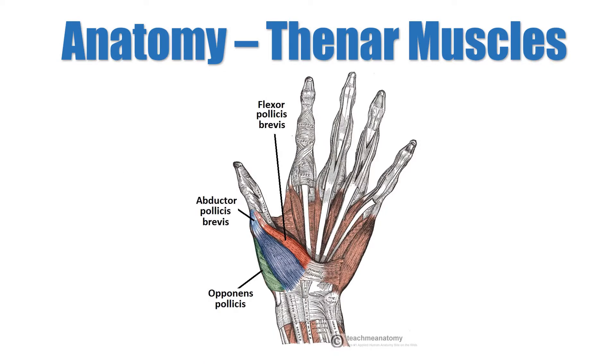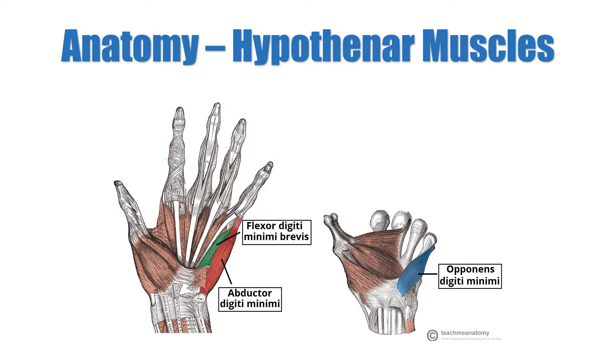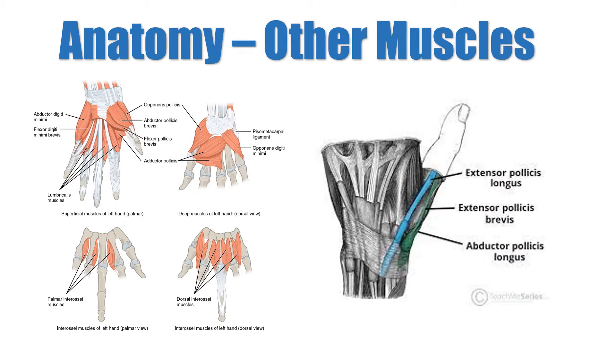The thenar muscles are part of the intrinsic muscles of the hand and collectively form the thenar eminence. They are responsible for fine movements of the thumb. The hypothenar muscles are also part of the intrinsic muscles of the hand and collectively form the hypothenar eminence. The four lumbricals are important for finger movement as they connect the extensor and flexor tendons. The dorsal and palmar interossei assist the lumbricals with flexion and extension at the different phalangeal joints.